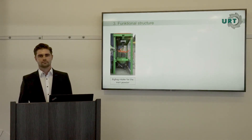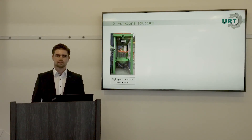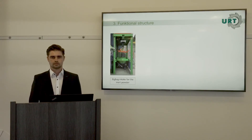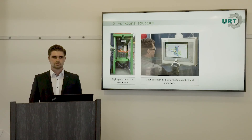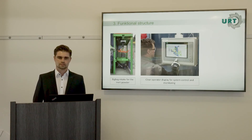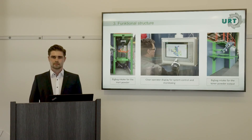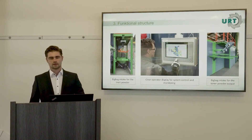Here in the picture you can see the infeed of the inert powder, realized by a small crane where you hang in the big bag to open it and feed it into the system. After that, the additive is fed automatically to the different points in the plant. The operator can see all functions and sensor activity on a clear operator display while feeding cartridges. Logistics are also important: the infeed is on one side and the output on the other, enabling easy handling of output material.